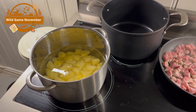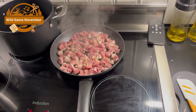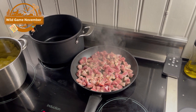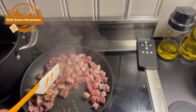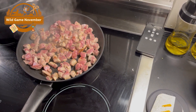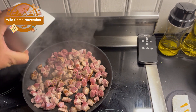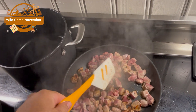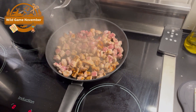The potatoes are ready to be boiled for the mashed potato, and I put another one in the back there for the actual skewers. I have some crushed juniper berries — I'll fry those with the meat as well. I'll turn the temperature down a little bit here.